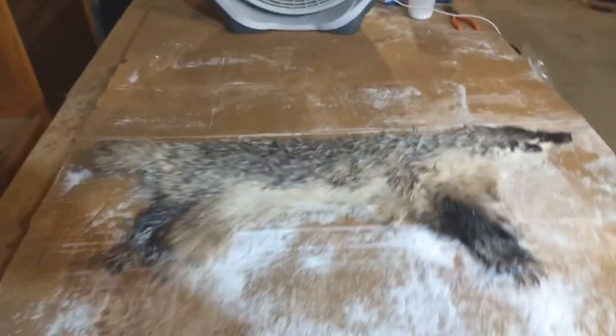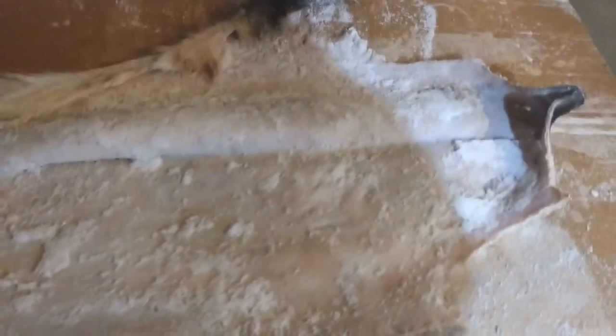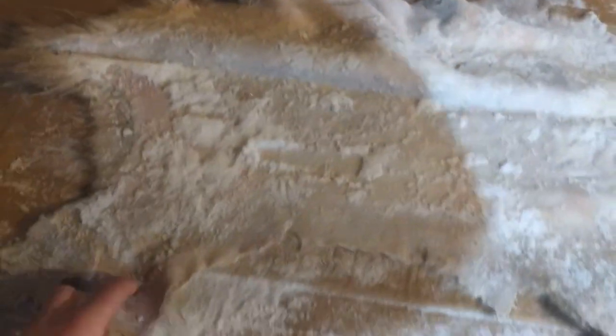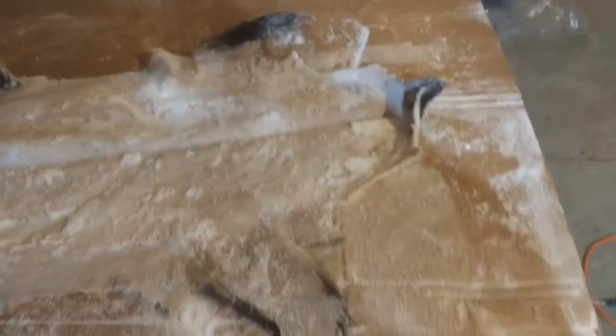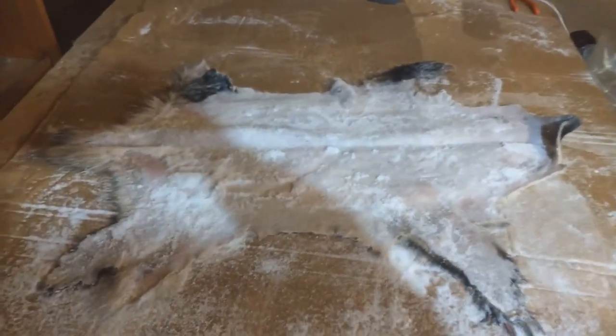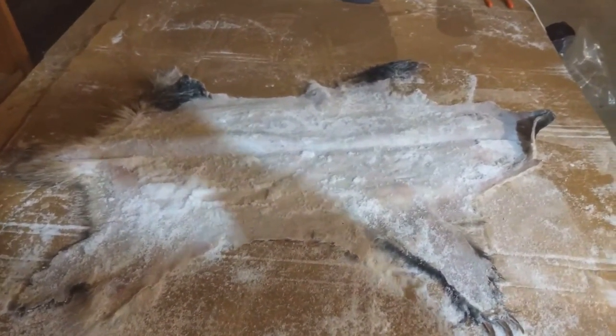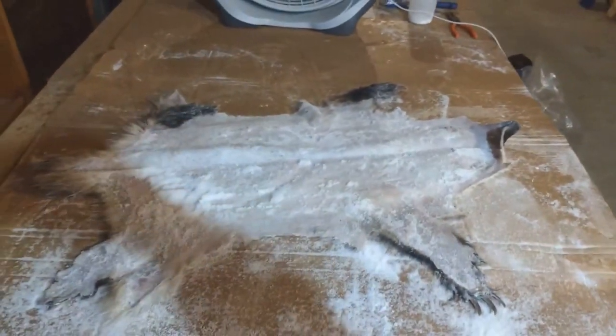I put it in salt once, flushed that off last night, and it's in the salt for the second time. So this is going to be flushed off, then we're going to go to the salt bath today. Tomorrow I'll lay it out, let it start to dry, start stretching, put the tanning solution on it, and get it broke.